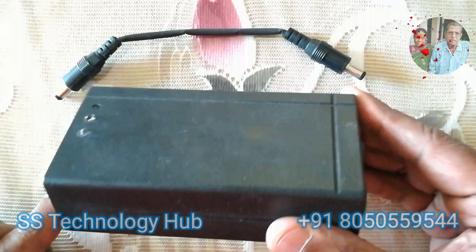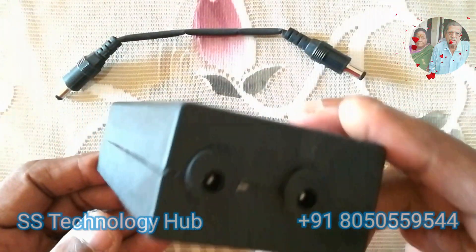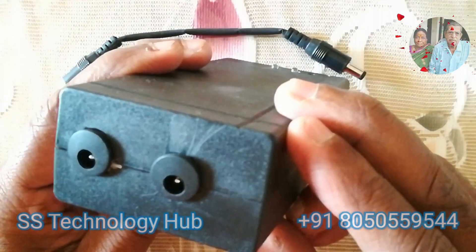Hello friends, welcome to SS Technology Hub. First of all, let me thank you for watching this video. This device is very helpful to all working professionals and students connecting internet using a Wi-Fi router from home.